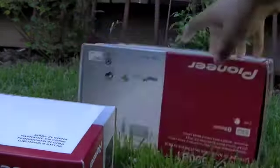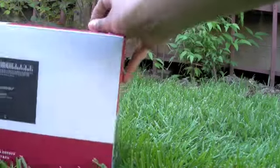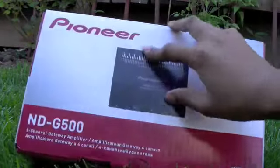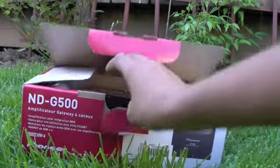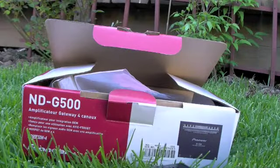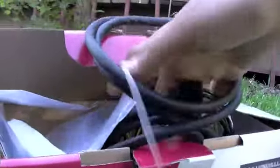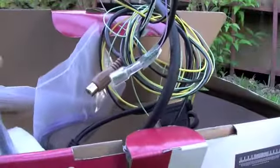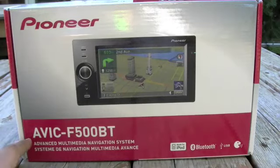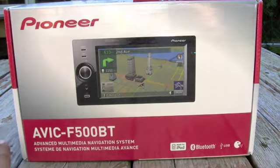So now, in this little mini box, right here it says Pioneer — this is the navigation device, which you need for navigation. We'll just open this up. This box comes with the navigation, and also the cords to hook it up right to your car, so it's built in.